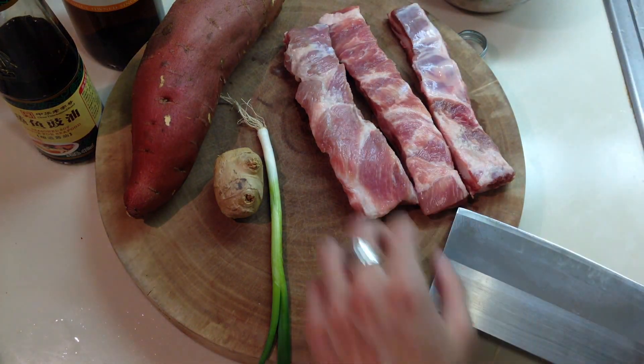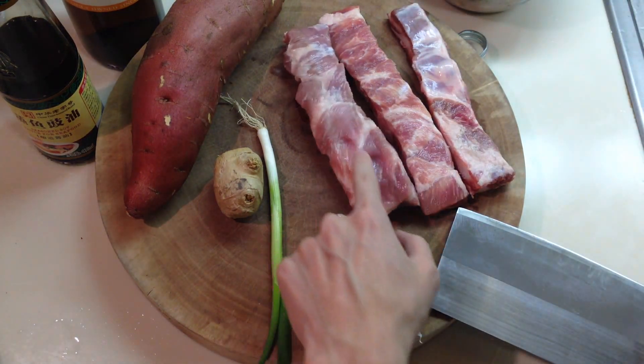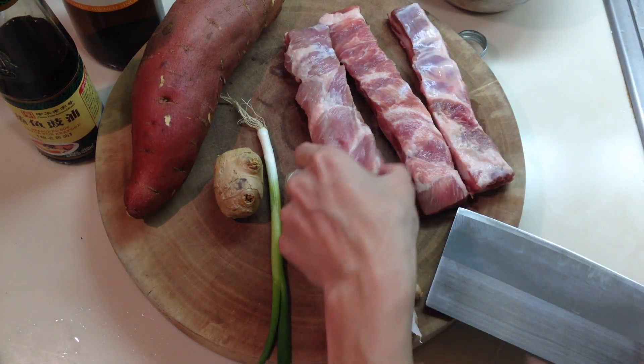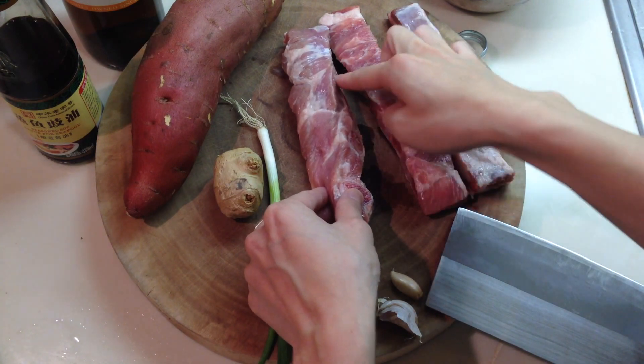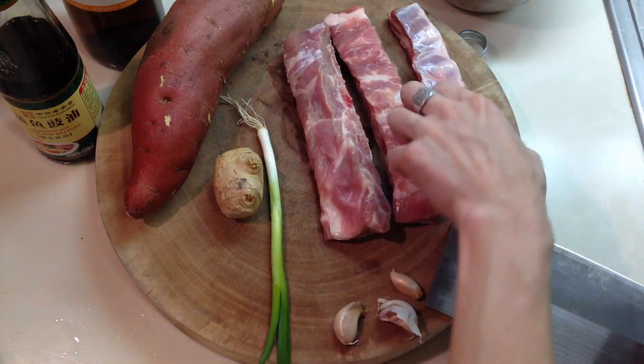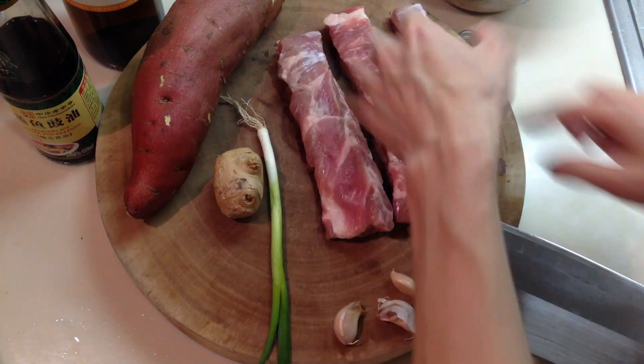After you have that, you need some pork. It doesn't matter what kind of pork, but you want to make sure it has some fat on it. These are some sawed-off ribs — kind of low-quality rib. I bought these for $2.